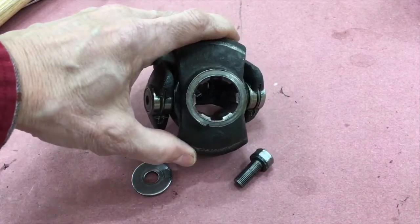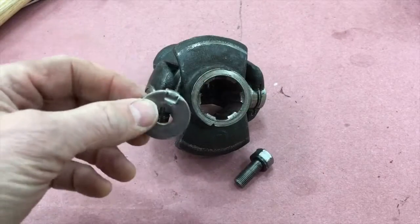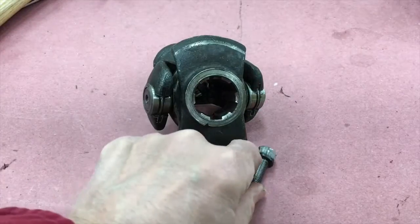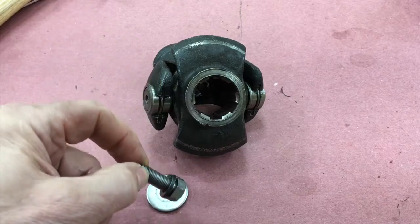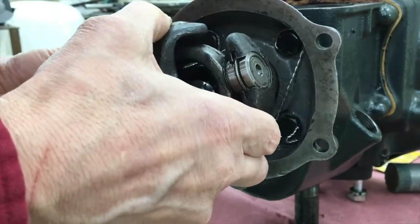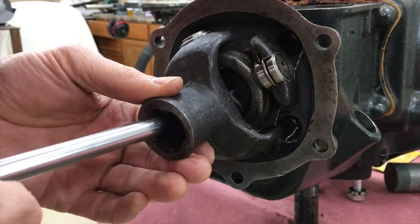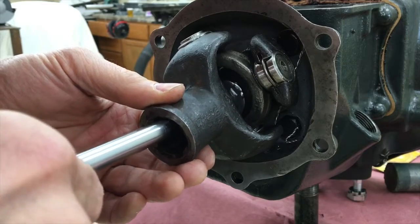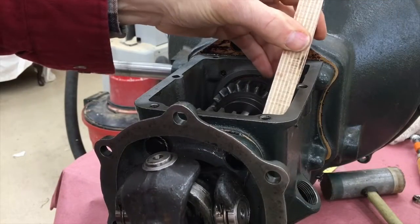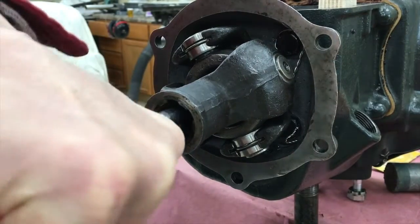Next goes on the universal joint. There is a fine-threaded bolt with lock washer, plus a special embossed washer that fits on the front knuckle splines so that it will not spin independently. Slide on the universal joint matching up the splines, then tighten down the bolts. I put the transmission in reverse gear, then slipped in a wooden block to jam up the gears so they wouldn't turn, so I can get the universal joint bolt cinched down.